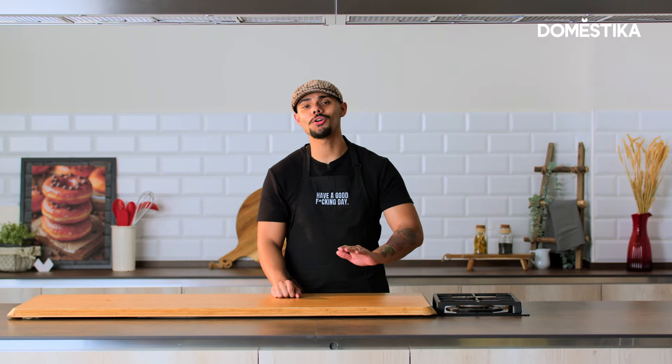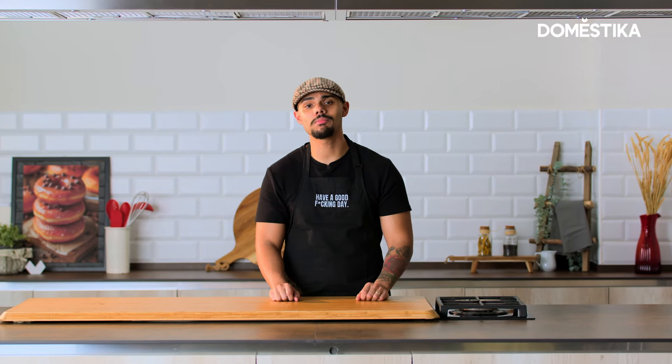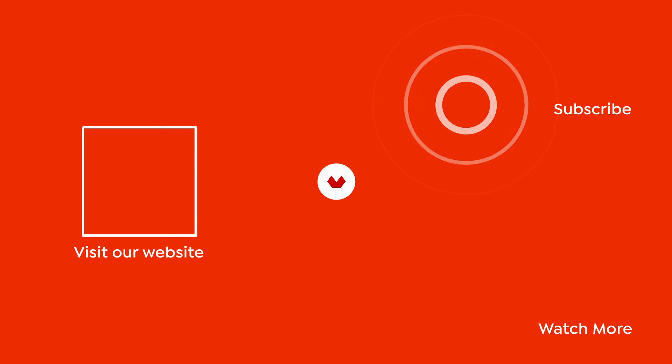So if you want to make the best donuts of your life, be sure to check out my new course on Domestika. See you later. Bye.